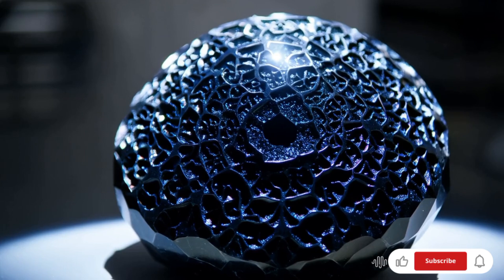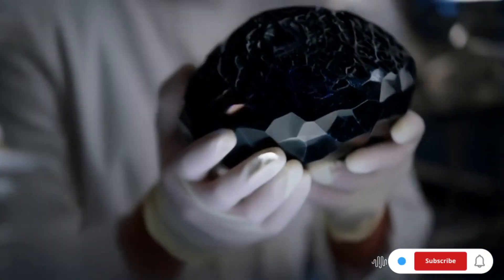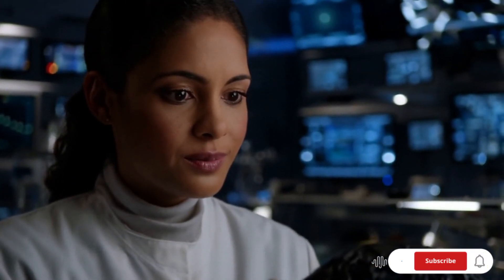Nine: laboratory testing for origin. To confirm if your carbonado has a meteorite origin, specialized labs can analyze its isotopic composition for extraterrestrial elements like nitrogen and hydrogen anomalies.